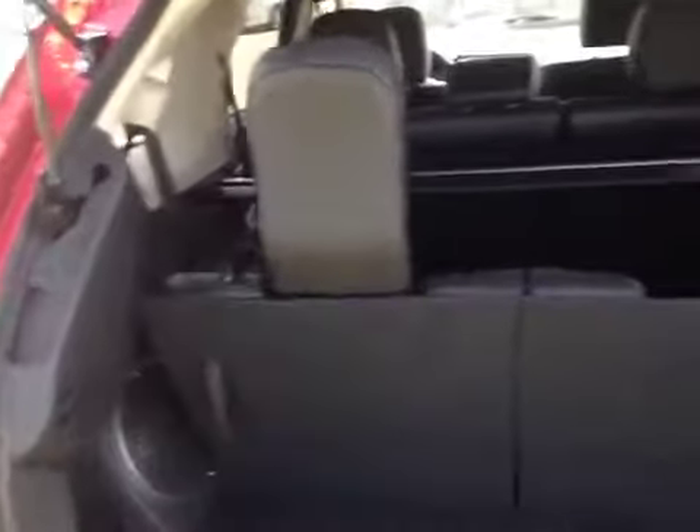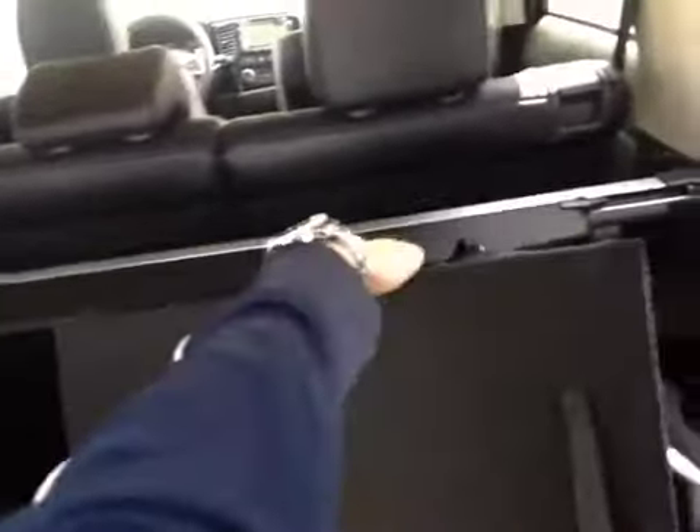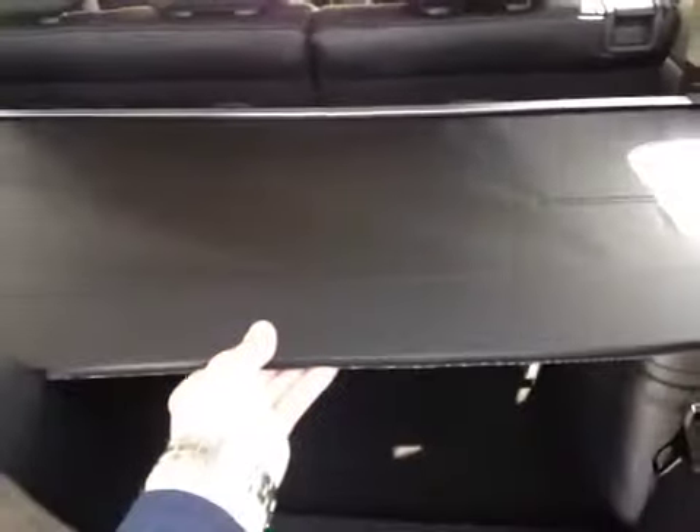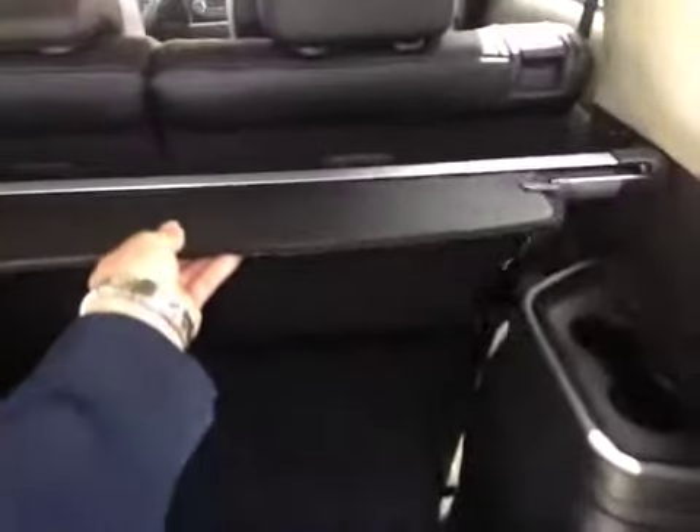Inside we are looking at the third row, which easily stows — just pull up on the hatch and push forward and it will fold flat. When it's folded flat you can use the removable cargo cover to cover your items. Under the floor you can lift this up for extra storage for the third-row headrests. Back here you also have the subwoofer, part of the Rockford Fosgate sound system.